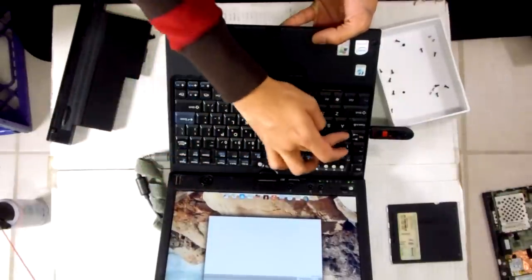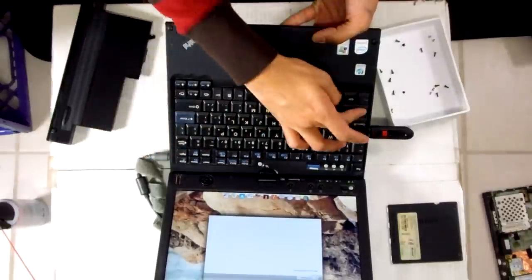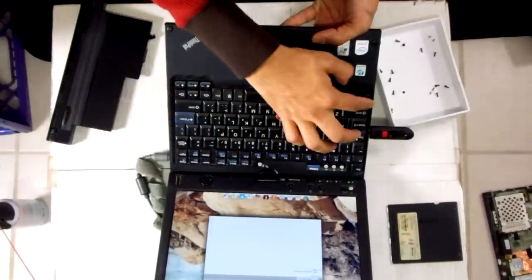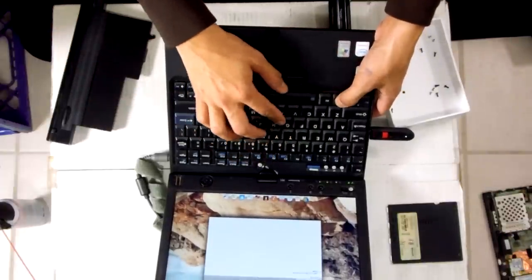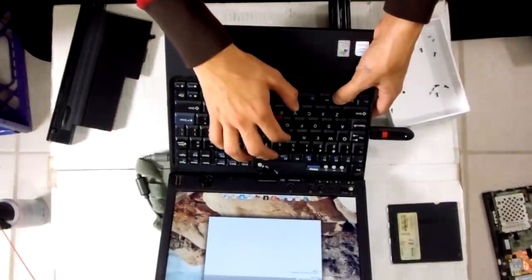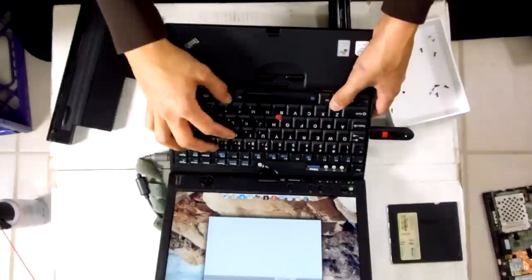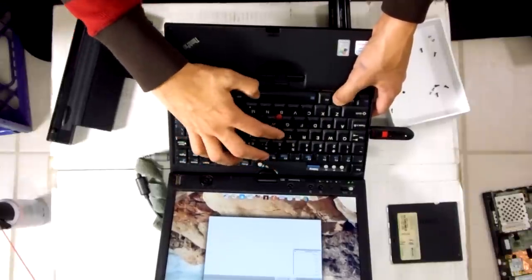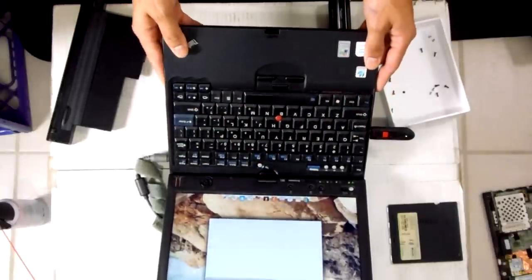Yep, good. I don't know if you can tell these ones work. Let's see — Command... no, that doesn't work right there. How do you get the terminal? Oh my God. Terminal does not work, guys. This laptop is crap.